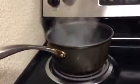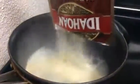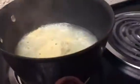Now that the water is boiling, you remove it from the hot stove and you literally just pour in the potatoes and they form right before your eyes. I love this so much, you guys — look at this, instant mashed potatoes! I love this so much and they're so good.